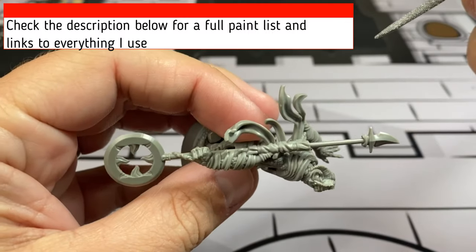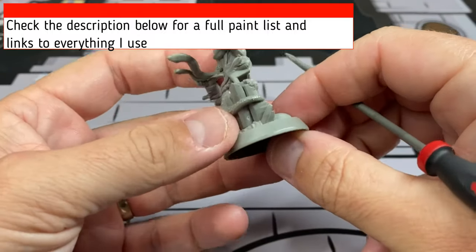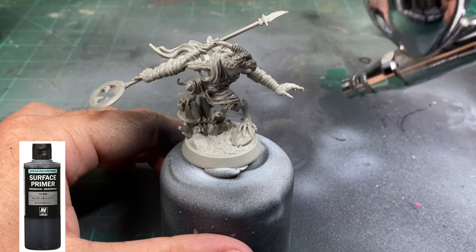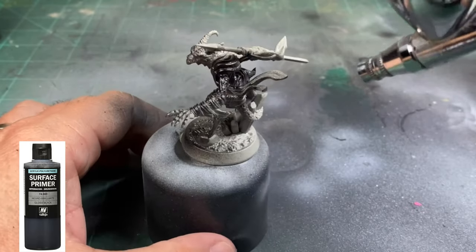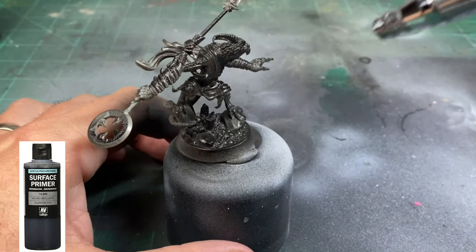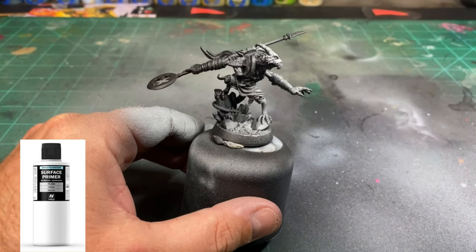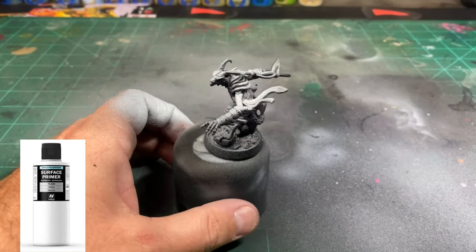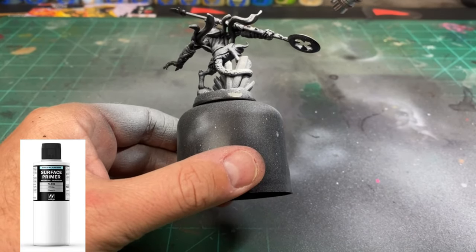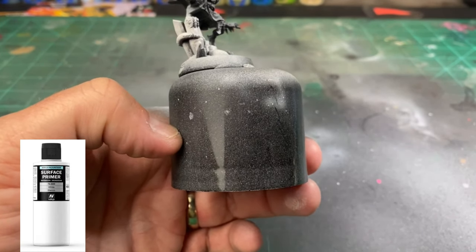The first thing we're going to do is prep this miniature by scraping off all those nasty mold lines. If you need any supplies, check the description below — I also put a full paint list down there. Then we're going to spray paint or use an airbrush with some black primer. I'm using an airbrush because it's worth the investment. The consistency is totally different from spray cans, and it saves money too since spray cans are expensive. I recommend it.